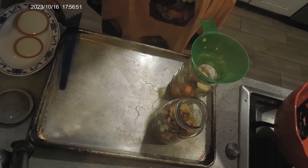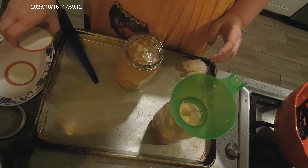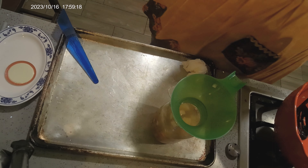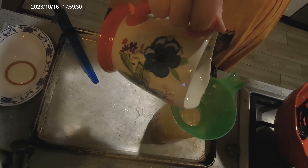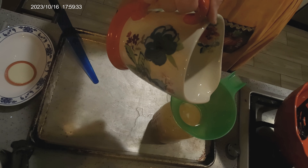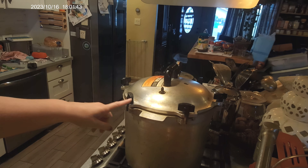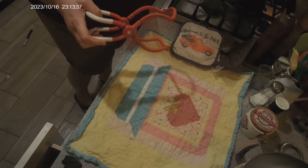I'm filling up my last pitcher of water. You can also do these in pints if you're doing solo lunches for one — I do a lot of that. I've got it all buckled down, and I am going to go ahead and process those guys 90 minutes instead of the recommended 65. It just makes me feel better because it's meat. But read your book and make your own decisions from there.